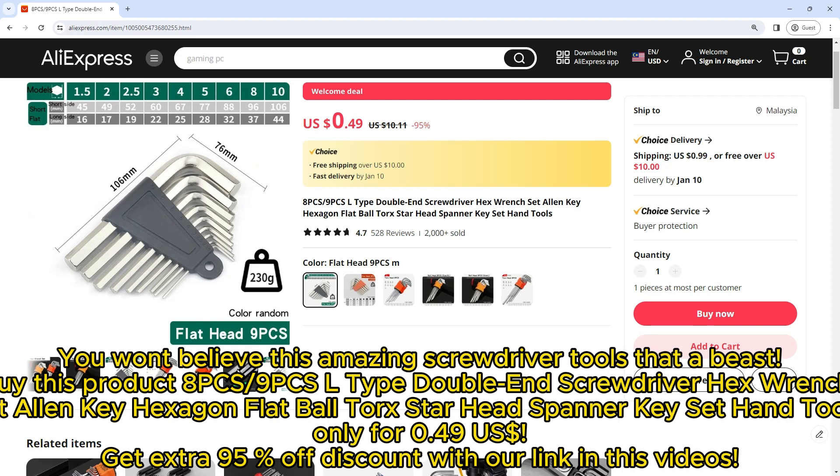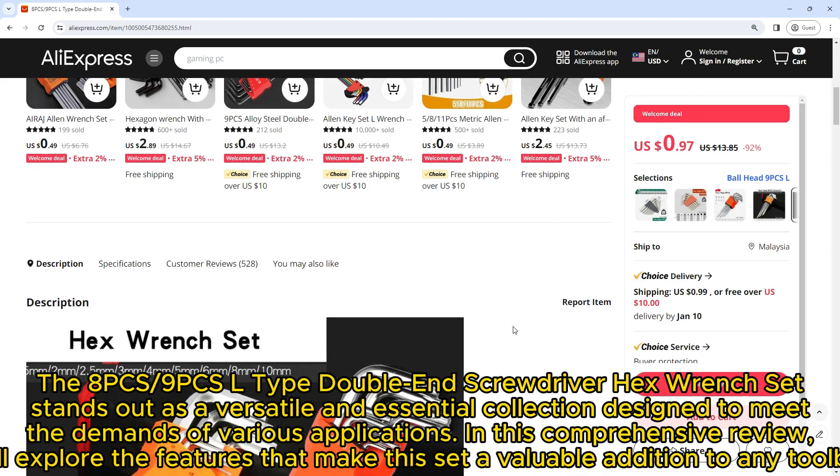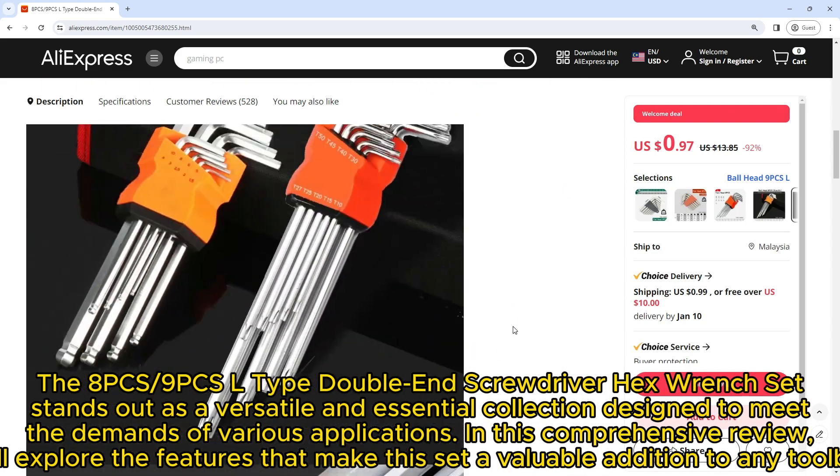Get it for only $0.49 — with an extra 95% off discount using our link in this video's description. The 8pcs/9pcs L-type double end screwdriver hex wrench set stands out as a versatile and essential collection designed to meet the demands of various applications.